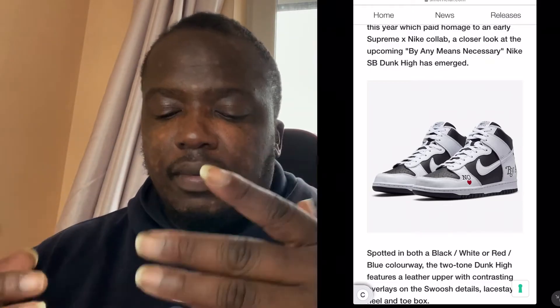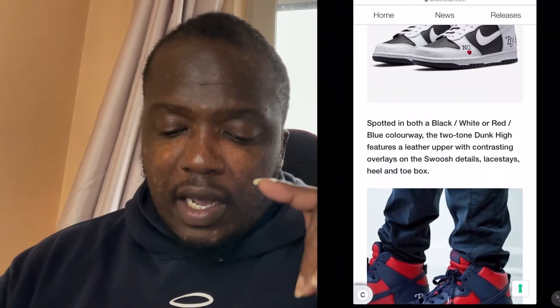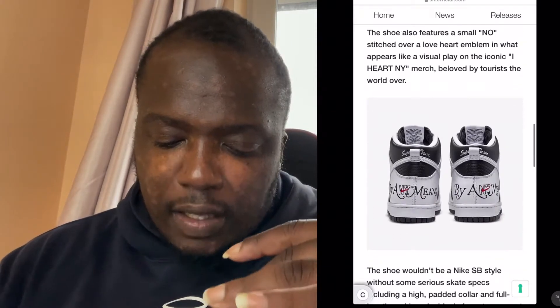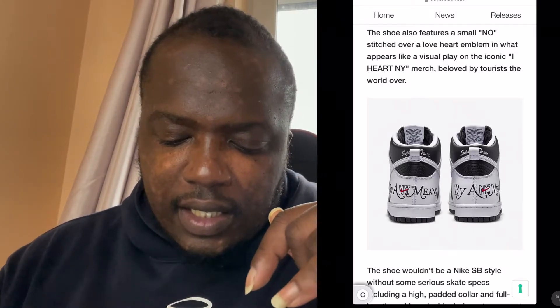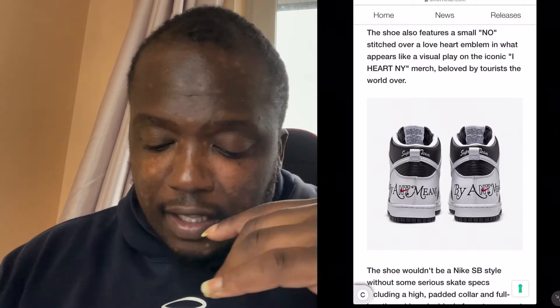One thing to be aware of with Nike Dunk Highs is they can be fragile in terms of leather and the finish sometimes isn't as refined as a Jordan 1. Scrolling down, it apparently also comes in red and a midnight blue colorway, but I prefer the first one. The back has 'Supreme Team' stitched at the top and 'By Any Means Necessary' in a different font — if you know what font that is, comment below. That back detailing is the best part of the shoe for me.